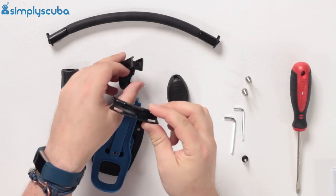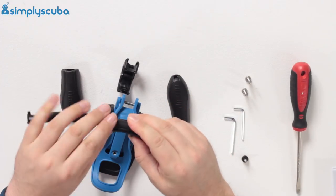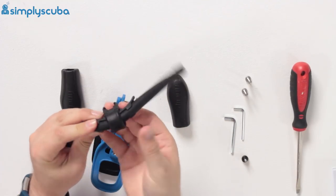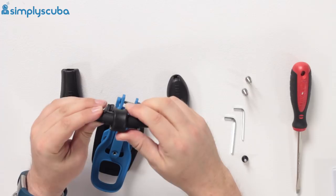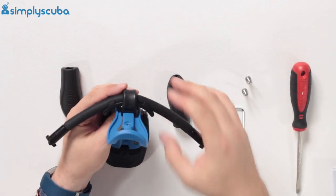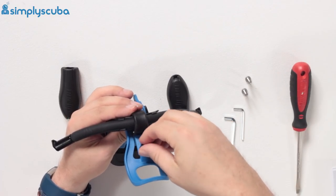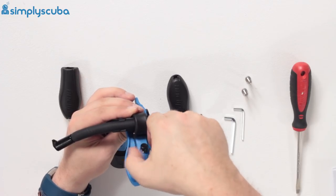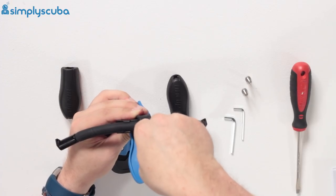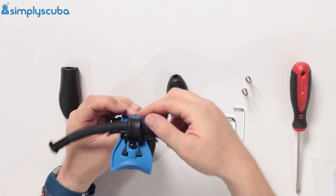Push your flathead screwdriver in there and that undoes that little clip. Then you want to take the curved section, put that over your section of bungee, and clamp it back down into that little clasp. Then slide it back onto the main section of the heel clip, put the screw back into position and screw it up finger tight — you don't want to go too crazy just in case you want to take it back off, but just snug enough to stop it from sliding off.